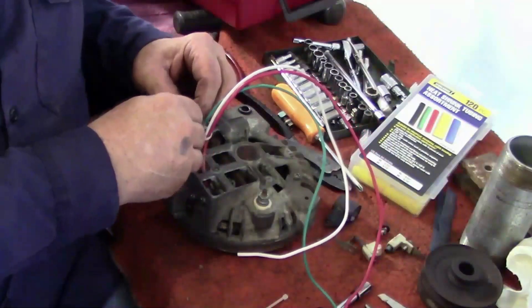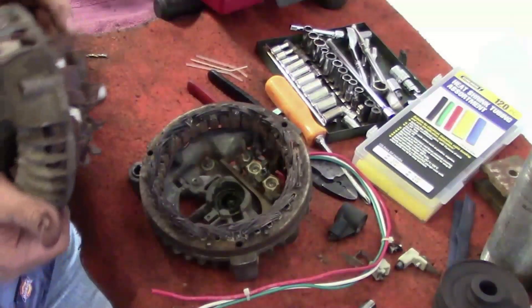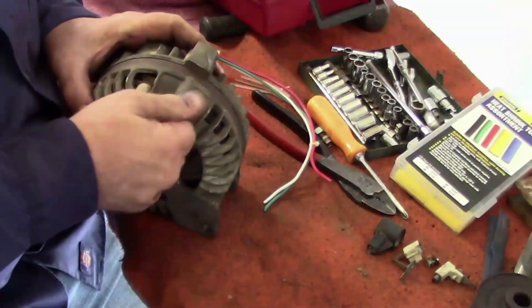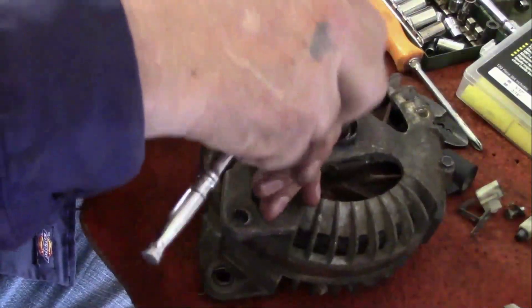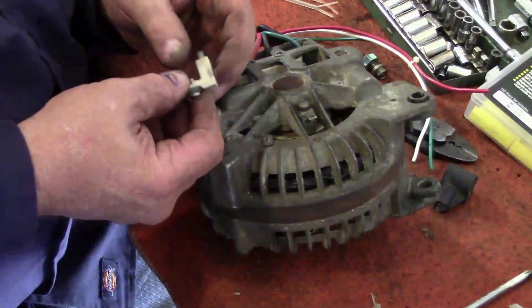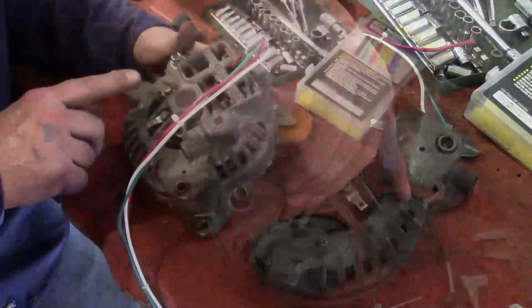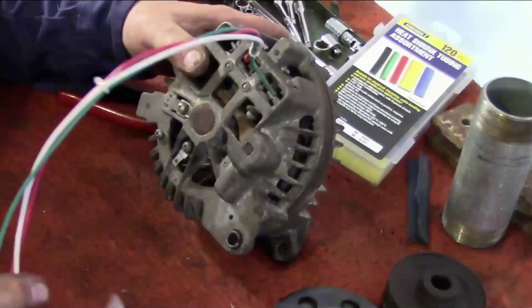All right, we got that cleaned up pretty good. I have my alternator field wires and I'll have to be able to put 12 volts to that. Basically what we've got right here is a three-phase electric motor.